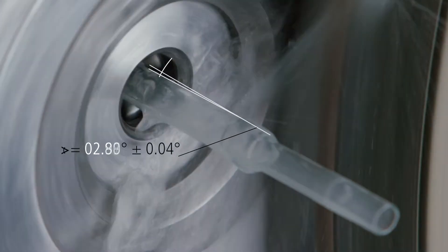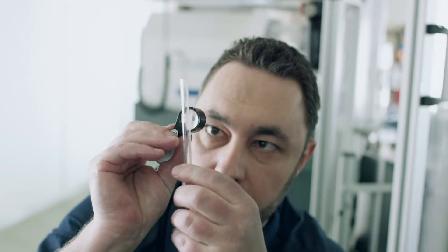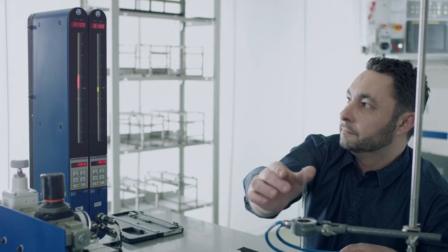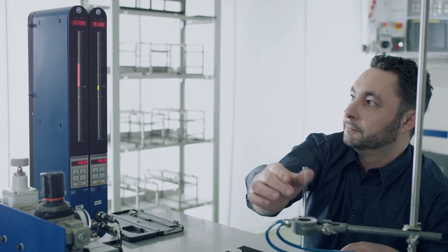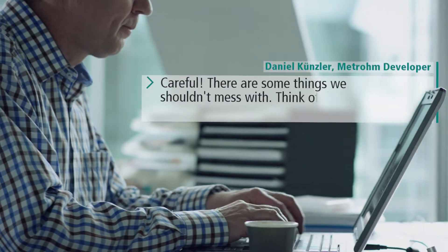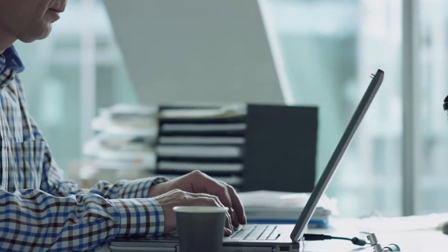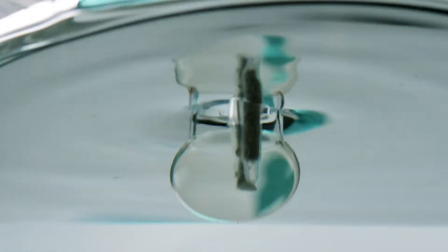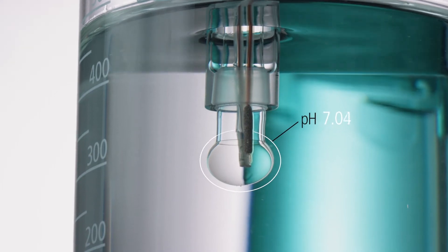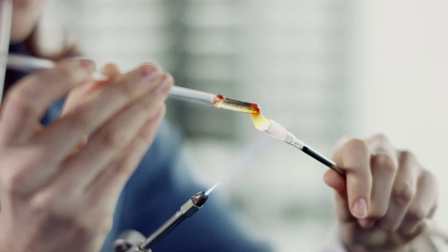In METROHM PH sensors, quality means attention to detail. Details like the unique precision with which we grind the diaphragm into the glass shaft of our electrodes. The result is superior accuracy and reproducibility of the results that our sensors produce. That's one reason why METROHM PH sensors are among the best in the world.